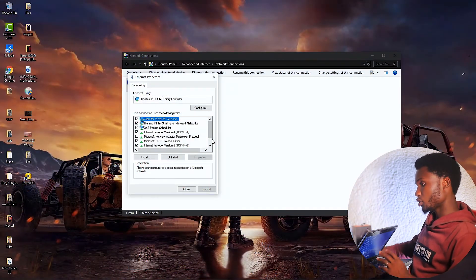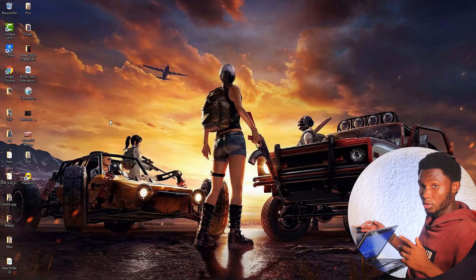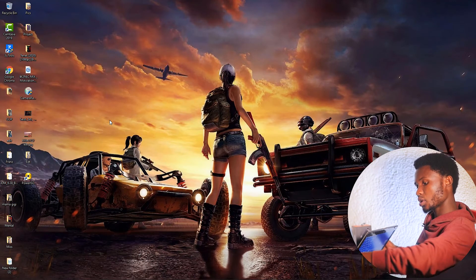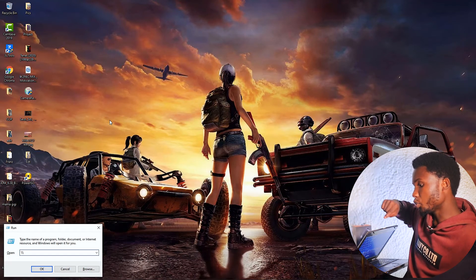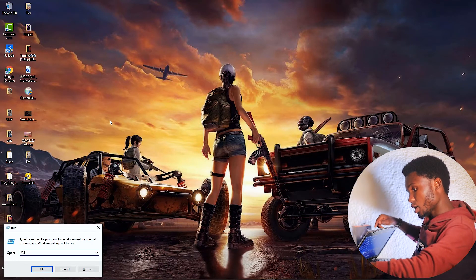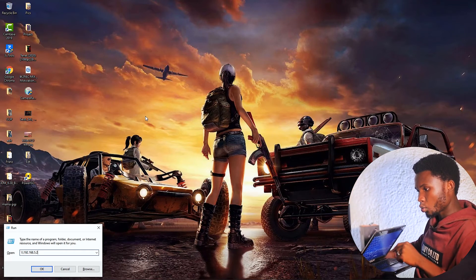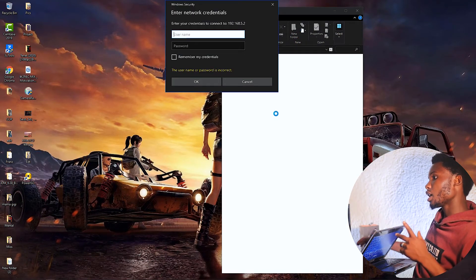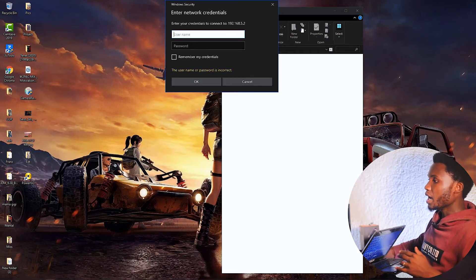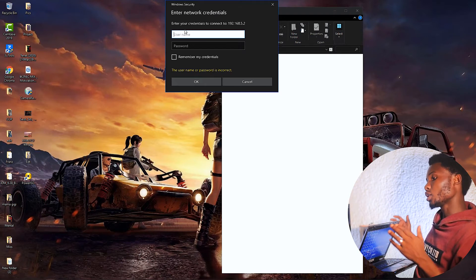On the other computer, access the Run dialog by pressing Windows + R. Then type a double forward slash followed by the IP address of the first computer. The IP address we assigned to that computer was 192.168.5.1. When you finish typing, press OK and wait a moment. A pop-up box will appear asking you to enter some credentials.